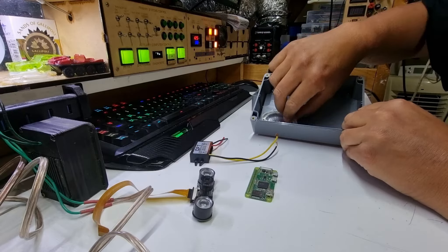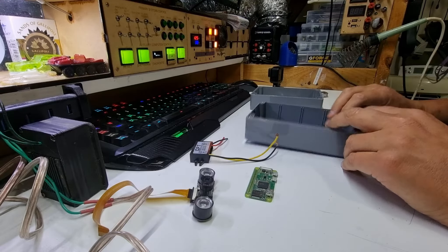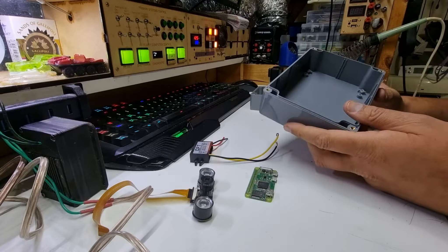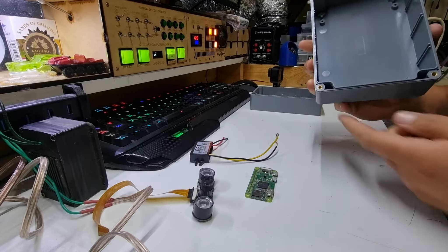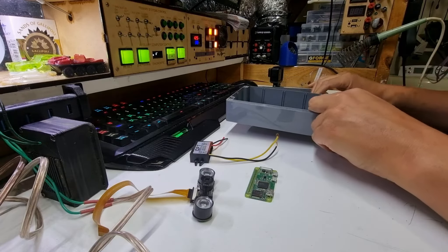These boxes are good — they're weatherproof, they've got a little seal and everything. Although I find that the pressure differential in the sun with these tends to create a negative pressure and suck water in, so I tend to create a little vent hole and put a little piece of vinyl tube on it, a bit like a breather — literally a breather.